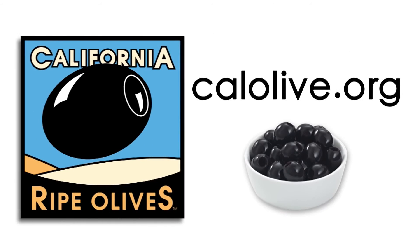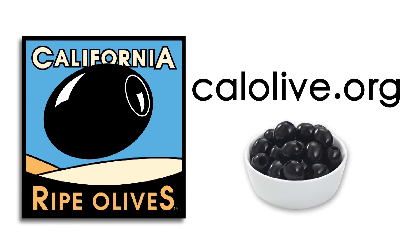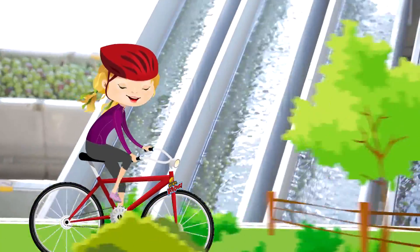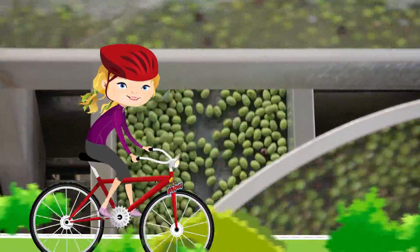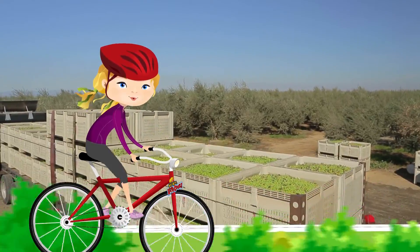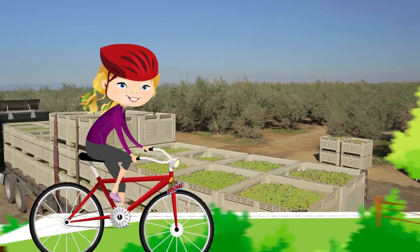Additional funding provided by the California Olive Committee. Because they're mild in flavor and versatile in cooking, California ripe olives are the perfect kid-friendly ingredient for any dish. Hi, I'm Emma, and I just love olives. Today we're going on a field trip to learn all about them. Ride along with me as we see olives go from the orchard to the supermarket.